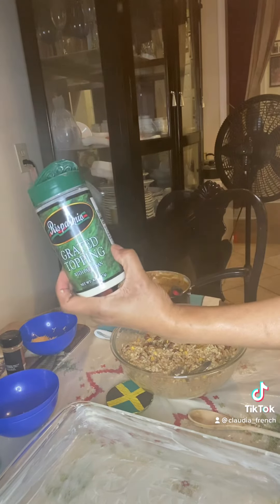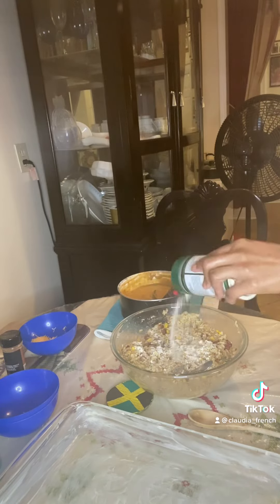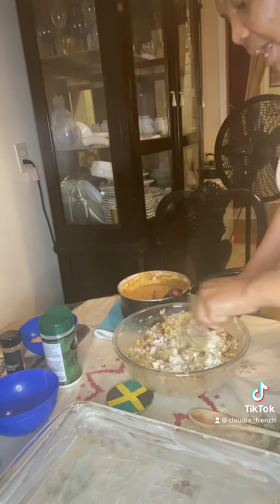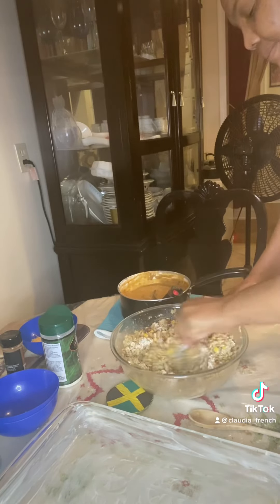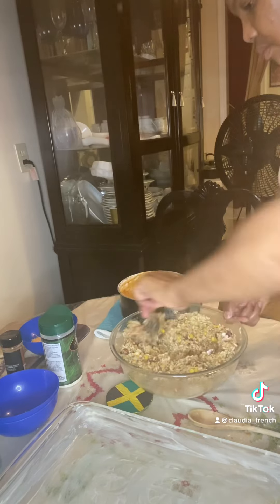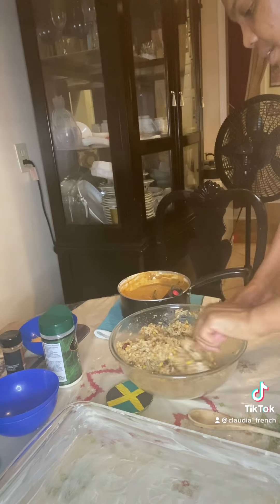We are adding some parmesan cheese. Just watch it process, man - trust the process before you start criticizing. Mix in the parmesan cheese. We are blending everything at this point.